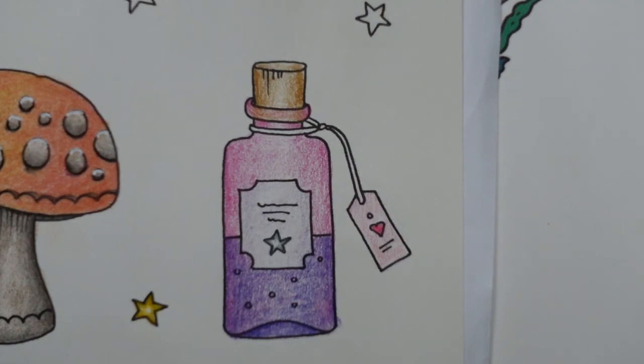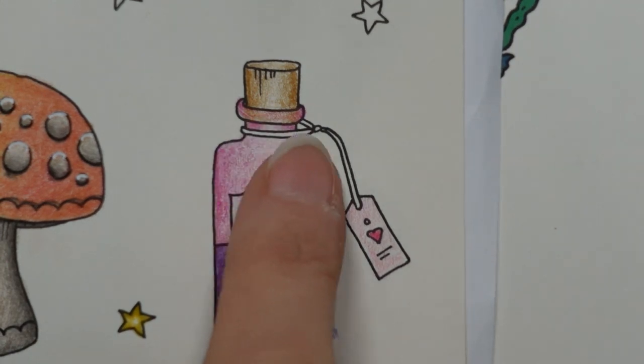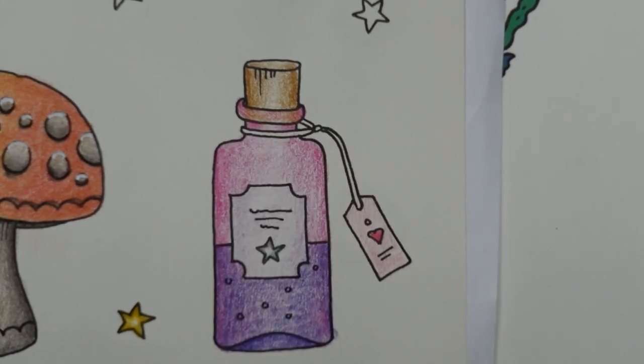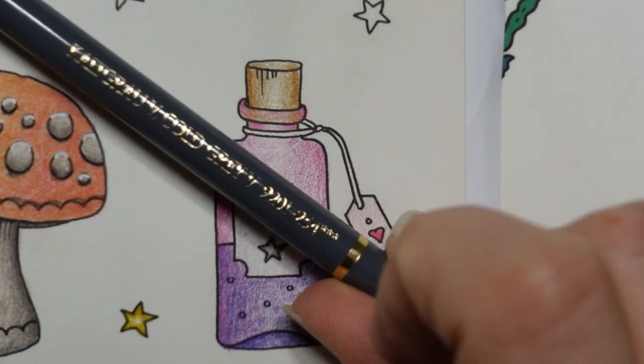Now we've got our little string. I've been on the telephone and we've just got a little bit of this to finish. We were going to do the string — I was thinking about doing it with a brown, like a bit of twine or cord, but I think I might do it in a silvery colour to make it look a little bit more light and tie in with the star. I might go for a slightly darker colour though than the one we used for the star, so I'm going to use the Cold Grey 5.